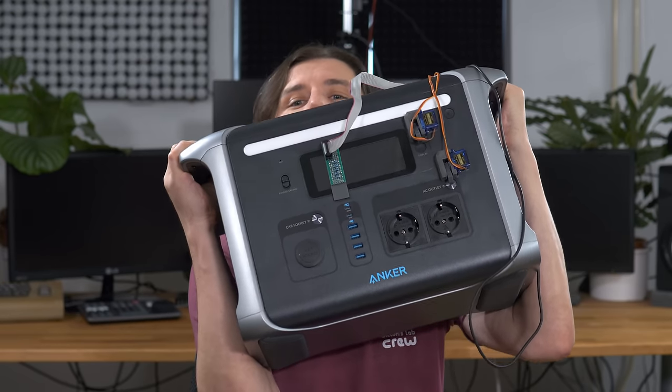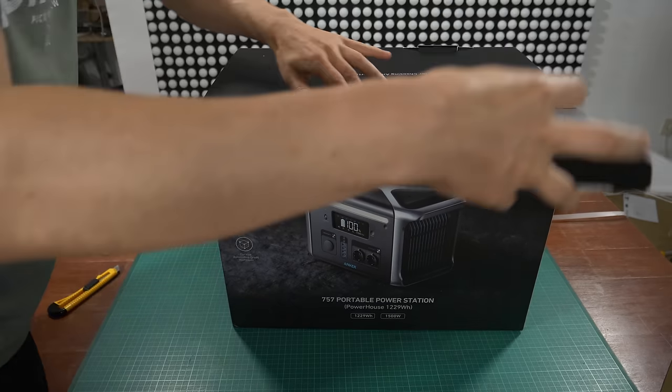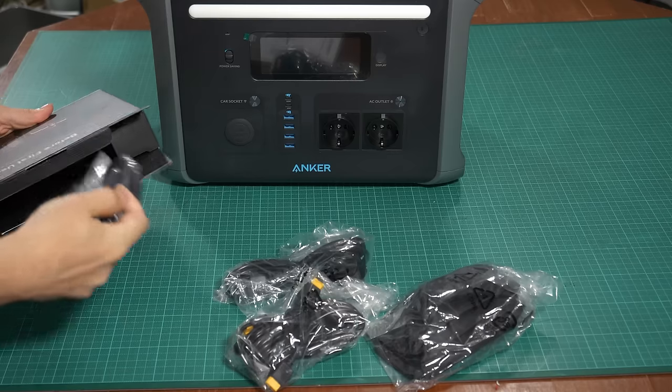And this is where Anker comes into play. They asked me if I want to test their 757 power bank — it's a beast. I told them that's exactly what I need for my project right now. So this isn't a regular review; I really put it into use.